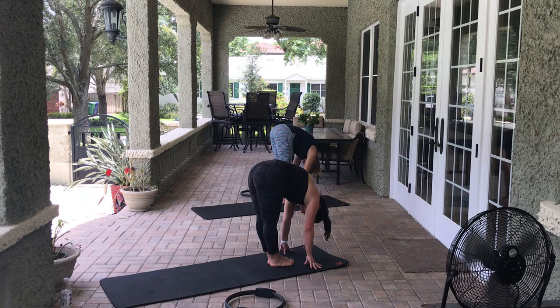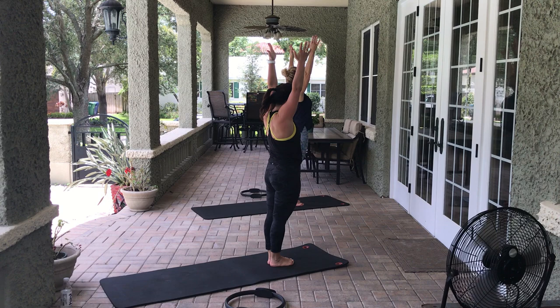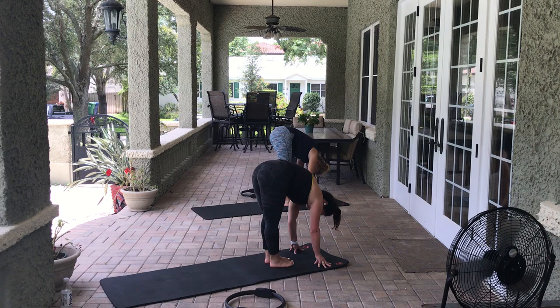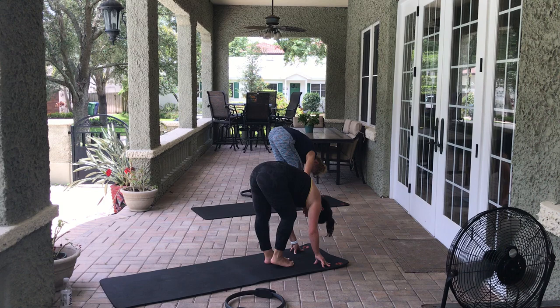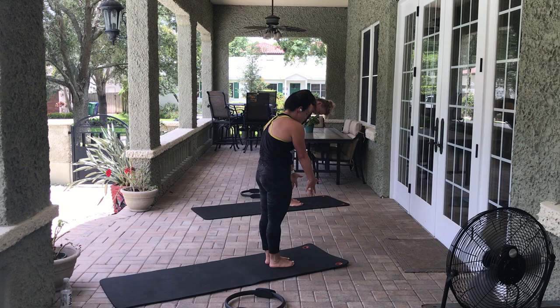Let's come so both feet are together. Take an inhale, exhale — roll up one vertebrae at a time. Arms come up overhead, we'll dive down one last time. Bend and straighten each leg: 8, 7, 6, 5, 4, 3, 2, 1. Roll up to standing — one vertebrae at a time — arms come up overhead. Give yourself a round of applause! Happy day, new content — we'll see you guys soon. Bye!